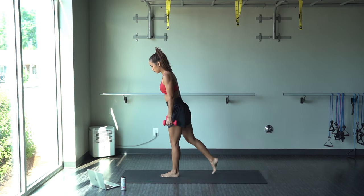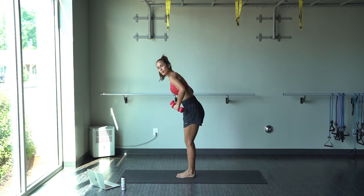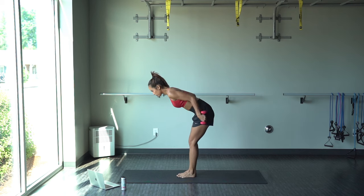And we are going to start with a tricep kickback. Here's me trying to decide how I want to be. And here we go.